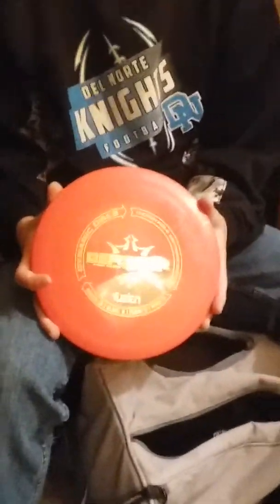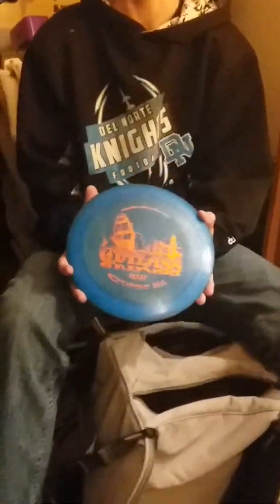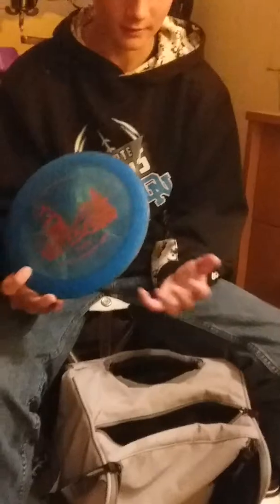Then I have a Biofusion Ranger. This one can hold it straighter — I can crush this one too. And then last but not least, the big one — I have a Latitude 64 Opto Cutlass. If I throw it low, it'll still skip about 100 feet forward, and that's the thing I really like about this disc.